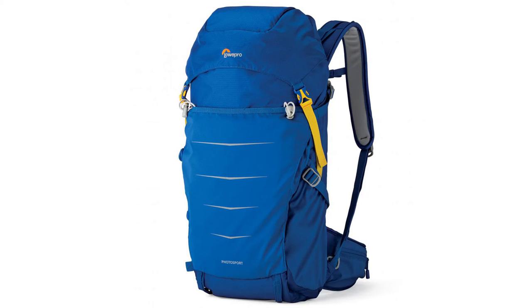Hello everyone, Jacob Macias with Bag Flip Photo. Today I have a Lowepro bag. It is one of their newest bags — the Photosport BP300AW version 2.